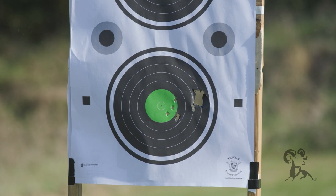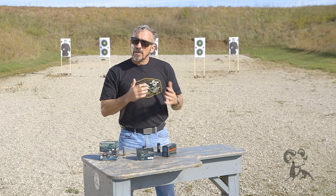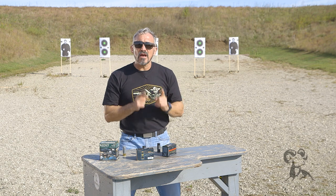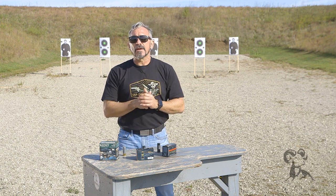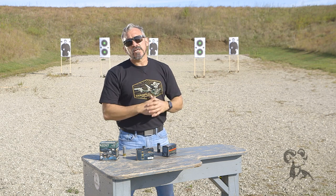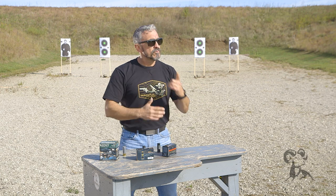Remember, rule number four is be sure of your target and what's beyond. So if you're shooting a shotgun — buckshot in particular — you need to be cognizant of that distance because you're responsible for every projectile that you fire. And even if the majority of the projectiles strike the target, if one projectile escapes, you're still liable for it.